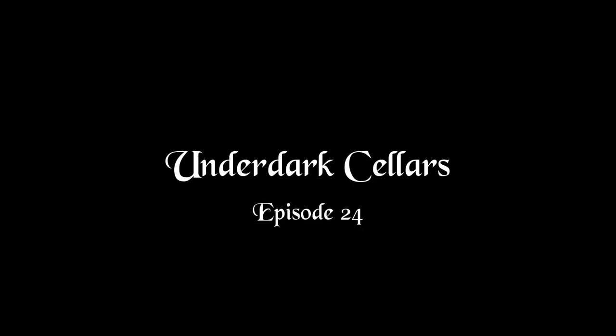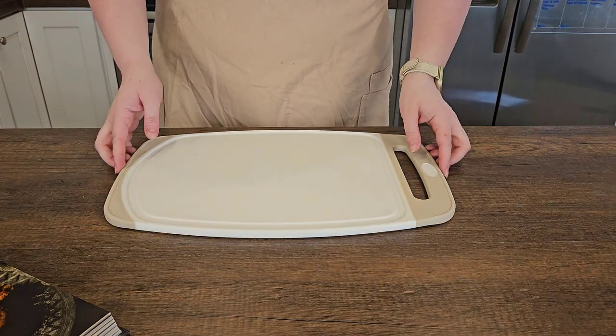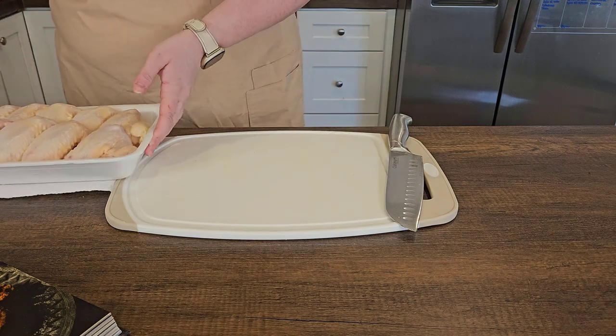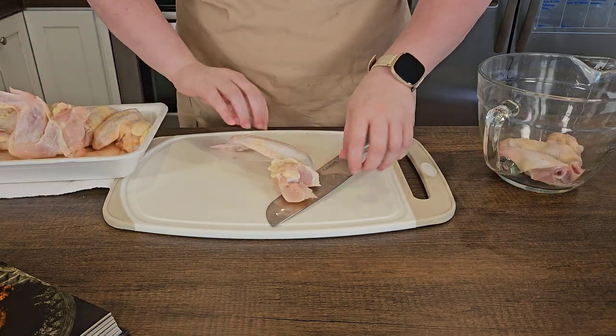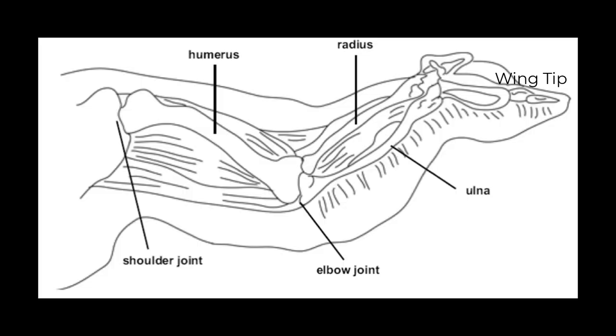Welcome back adventurers to another episode of Underdark Cellars. Today we are making the twice-baked cockatrice wings from the Heroes Feast. Let's dive right in and get started. For this you'll need a cutting board, an extremely sharp knife, and chicken wings. But before we can start, chicken anatomy with Underdark Cellars. Now these are not your 12 year old brother's boneless chicken wing nugget things.